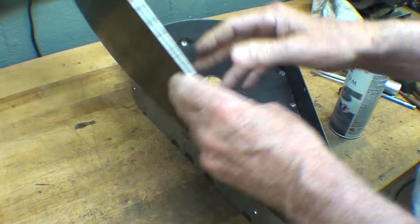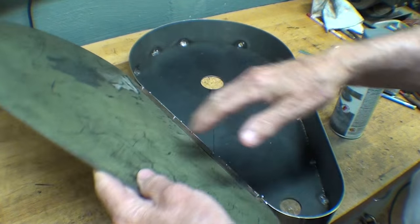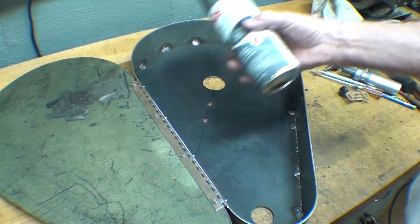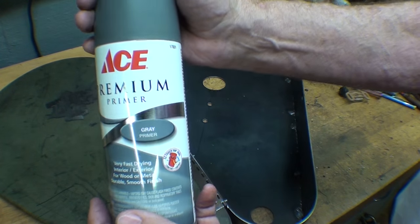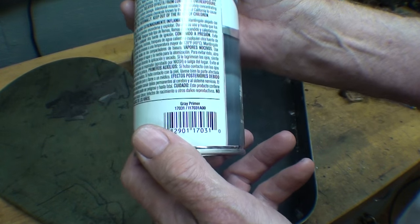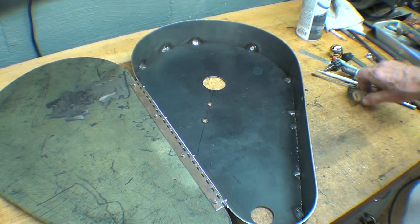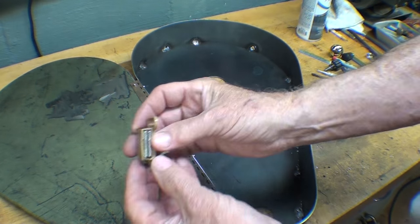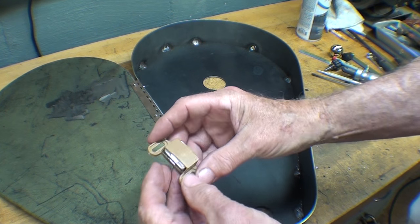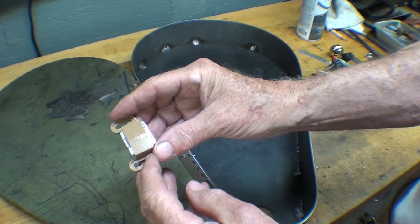It opens and closes nicely, but man, is that door heavy. I wish I would have had some lighter sheet metal for that. Wow, that heavy. I went down to the store and got a can of primer — I like that color, but it is primer. It's just about ready to clean up and prime. After I install this — I don't like the looks of that — but I looked at the hardware store, they had all different kinds. This is probably the easiest one to mount because it's adjustable.